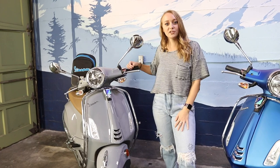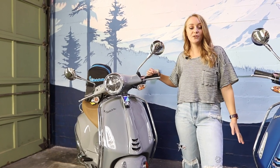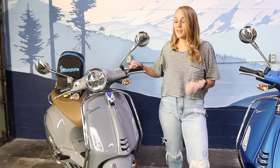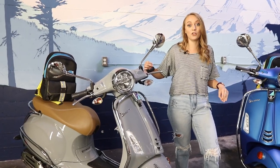This is the special edition Vespa Primavera for City, just released, very limited. There were only 150 sent to the United States and we received shipment of six of them. So by the end of this video, if you decide you want one of these, get your deposit in ASAP because what your local dealer has on the floor is all they're going to get.